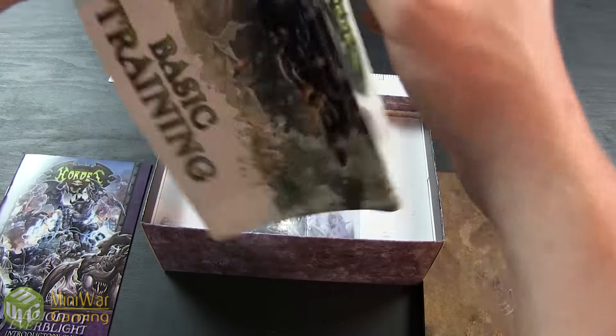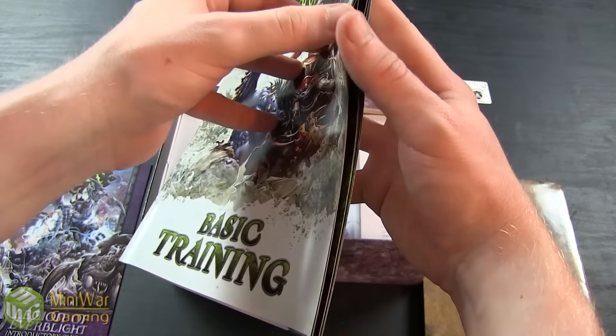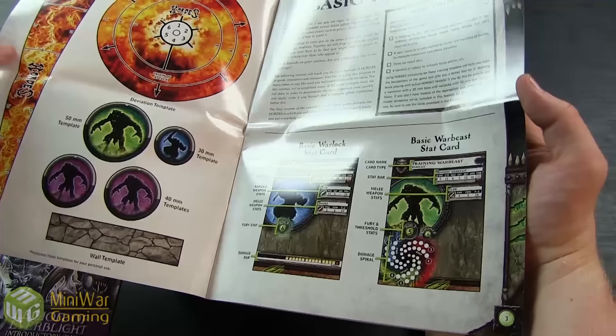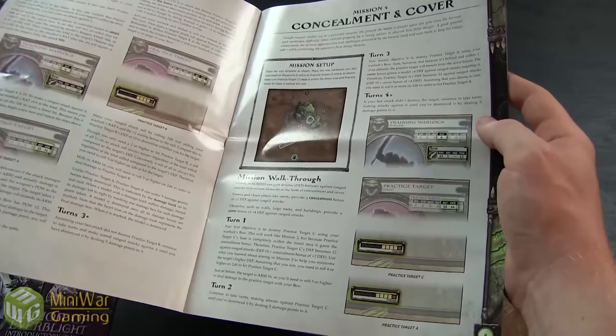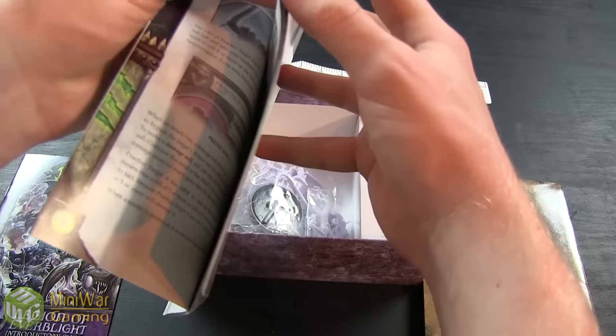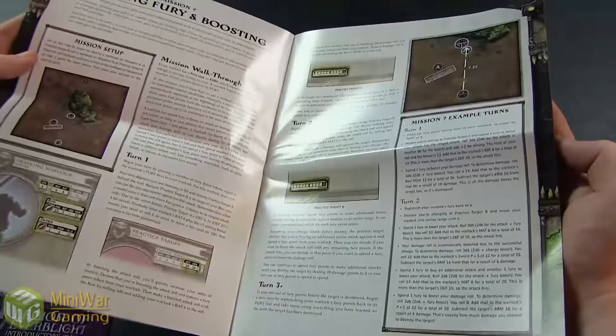After that you've got your basic training manual, an abbreviated version of the rules with pictures. If you're looking to just get right into the game and don't want to spend a lot of time going through the digest, this is a nice breakdown of all the rules. It goes over movement, shooting, melee, concealment, cover, charges, and fury management. Definitely the place to start.